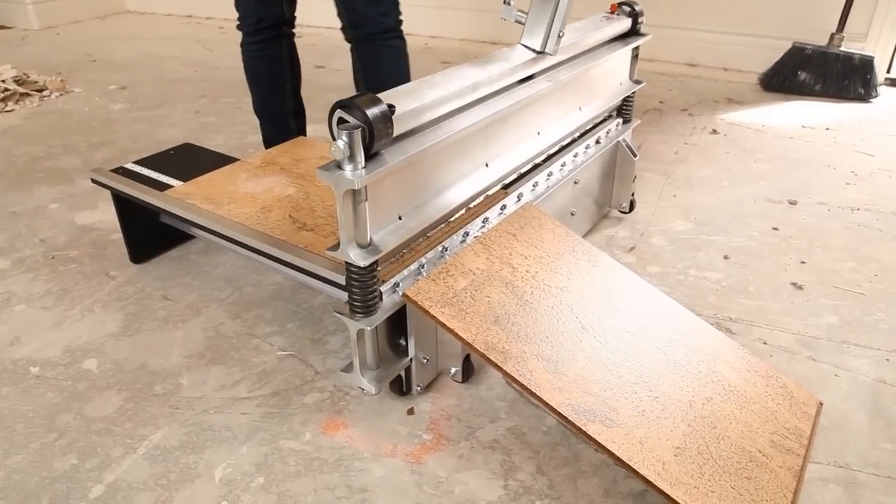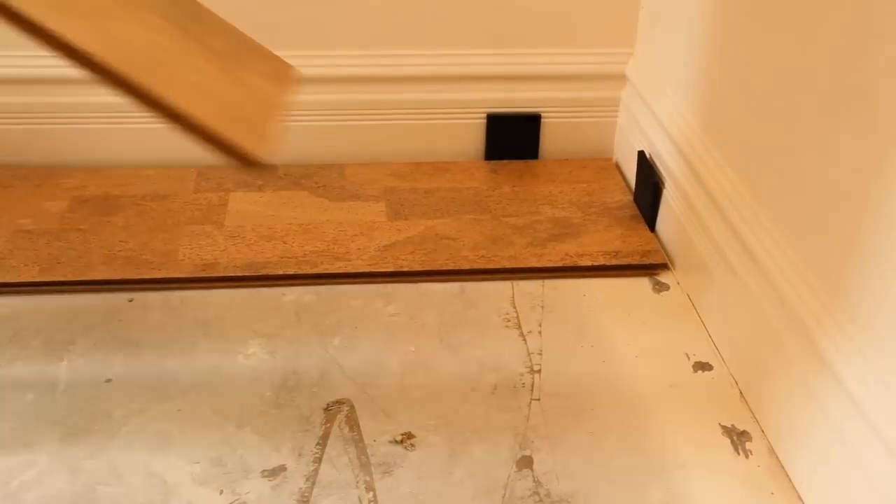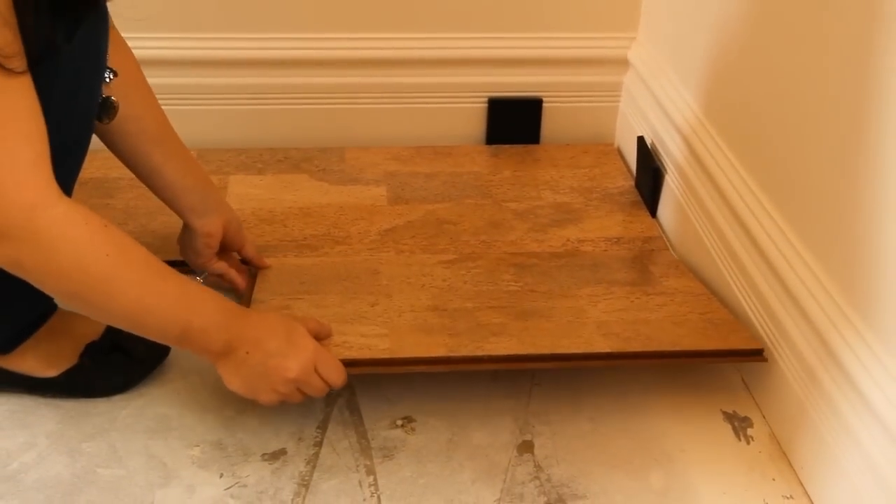Once the first row of tiles is complete and the last tile is cut into place, use the remnant piece to begin the next row of tiles. Make sure it's at least 12 inches in length to begin the next row.